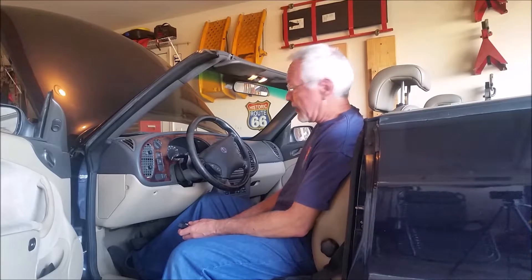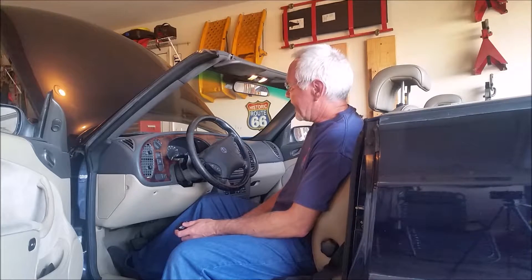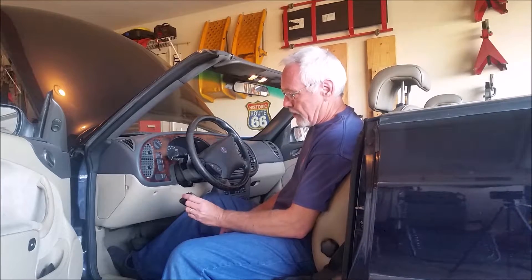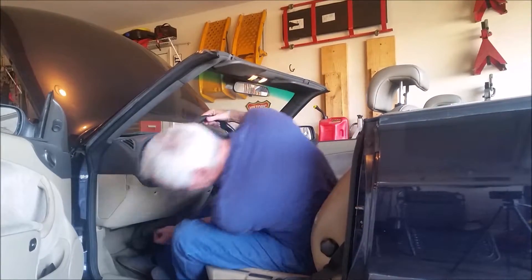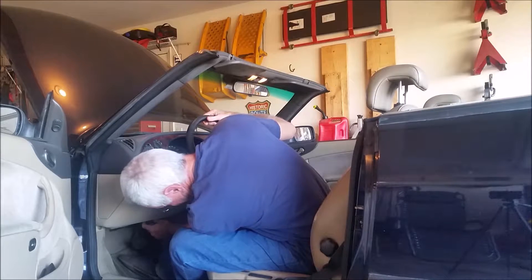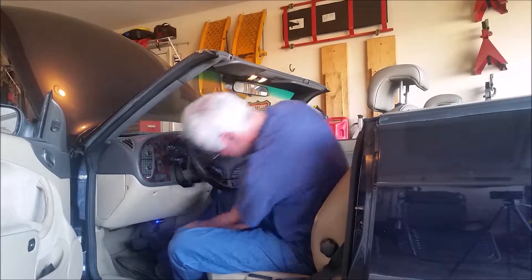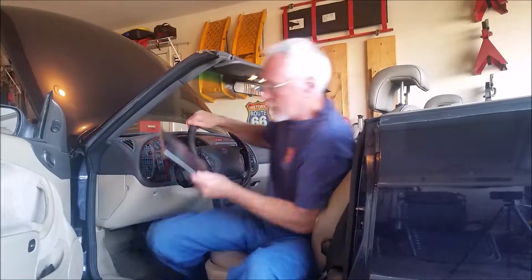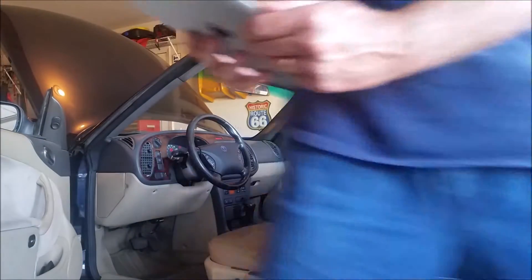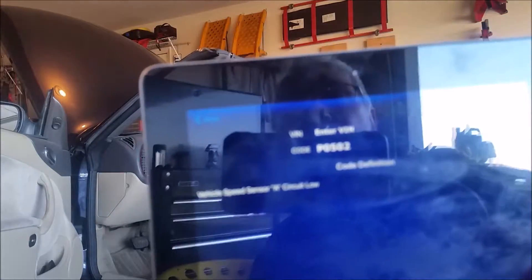Hey guys, Maury with 316 Automotive. We got some lights on the Saab here the other day. What we're going to do is plug in the BlueDriver and see what that tells us — instrument panel lights. BlueDriver tells us we've got a P0502.